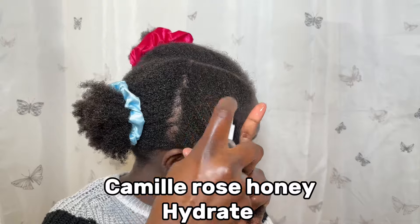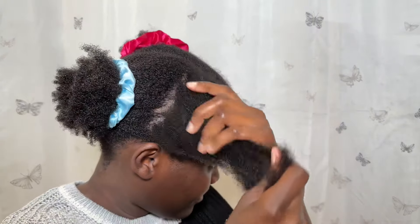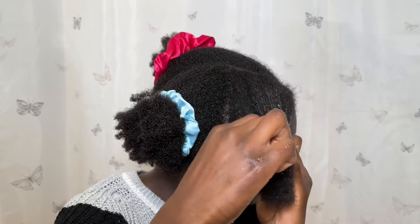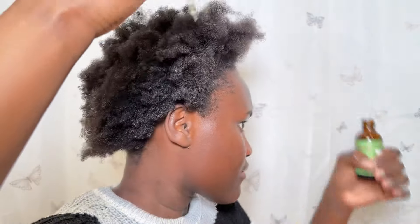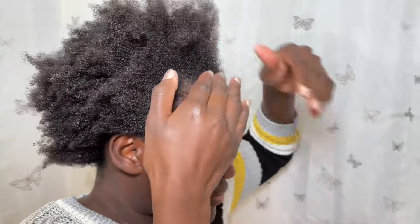For leave-in conditioner, I'm using the Camille Rose Honey Hydrate Leave-In Conditioner. This product has a unique formula infused with raw honey and rich oils like castor and olive oil — it will leave your hair hydrated and incredibly soft. I also love to lock in moisture with Pure Almond Oil, which you've seen all over my videos. For hair growth, I use the Mielle Rosemary Mint Oil — I love it for hair growth. I then tried the Power Greens Curl Butter but it wasn't quite what I expected — I thought it would be more like a gel. I'll do another video with it.